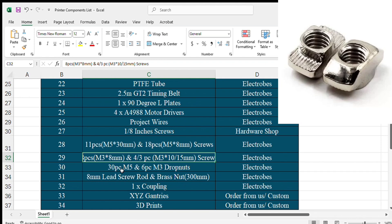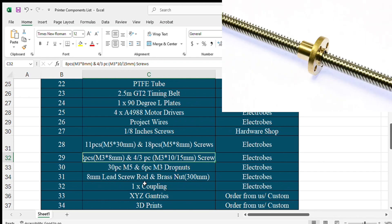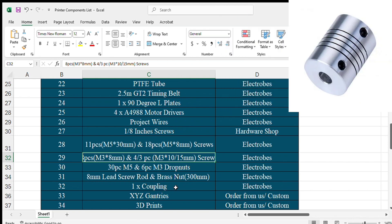You will also require drop nuts, or T-nuts, in M5 and M3 sizes. An 8 mm lead screw rod with brass nut — the length of the lead screw will be 300 mm — will be used in the Z-axis with the NEMA 17 motor. You will also require a 5-to-8 mm coupler to hold the screw rod on the NEMA 17.